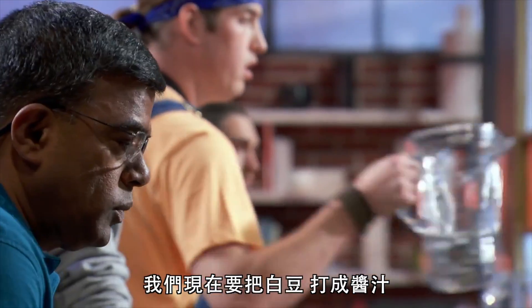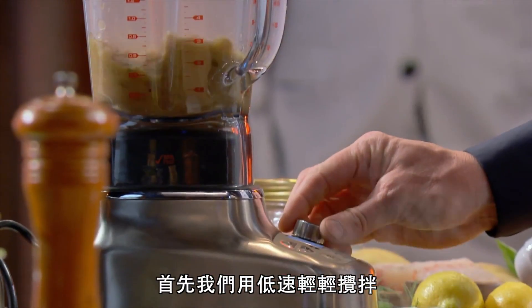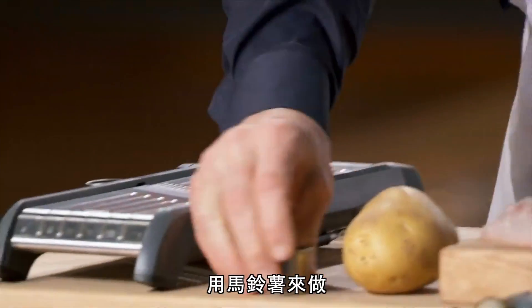We're going to now puree the beans. In we go, lid back on, number one, and they puree softly. Next, the most important part — we're going to go for the scales, the fish scales, the potato.